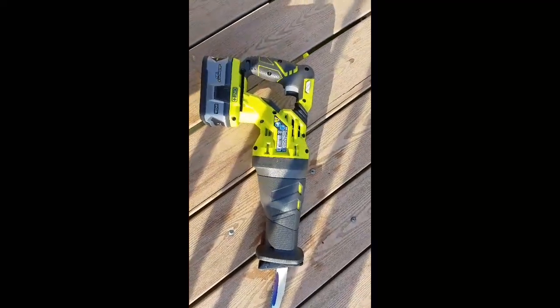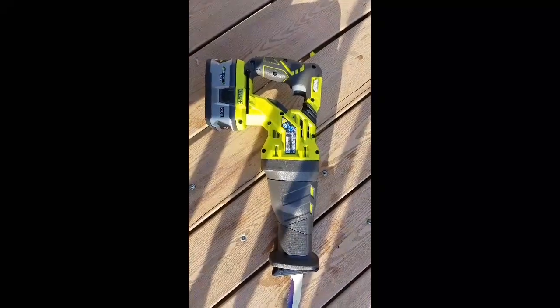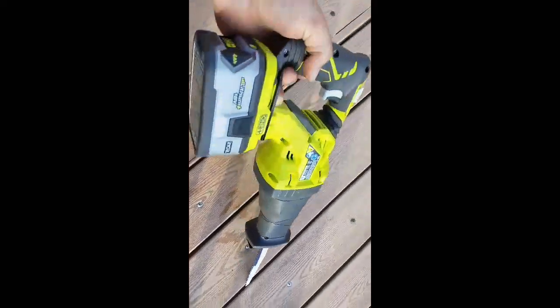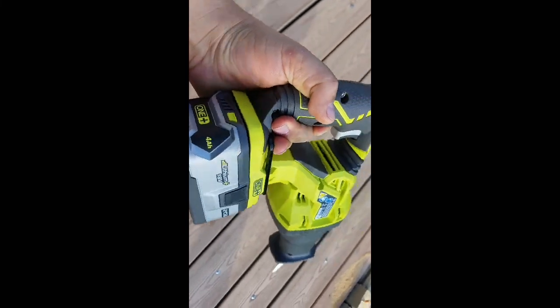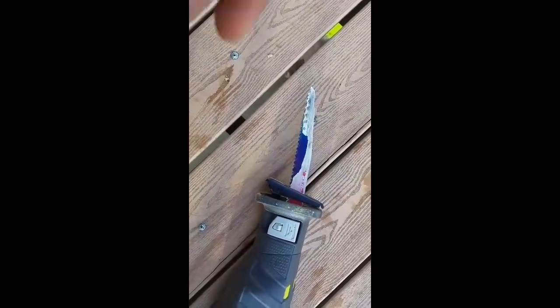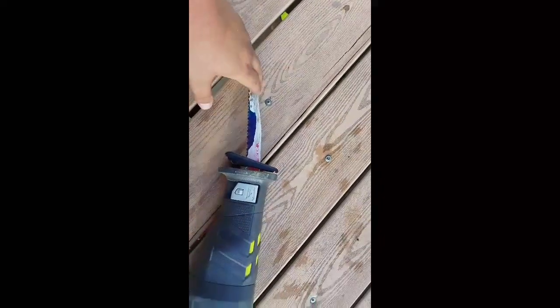I'm just gonna do a really quick review of the Ryobi Sawzall, or reciprocating saw, whatever you want to call it. It's the P516, which is the latest model by Ryobi. It has a 4 amp lithium battery, 18 volt. I bought this two hours ago, and I'm using the X blade by Diablo — cuts through pretty much anything. Really good blade, brand new.